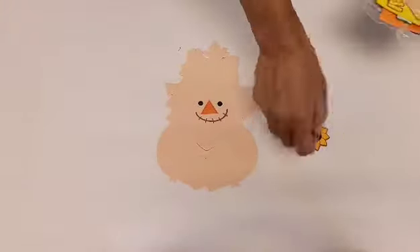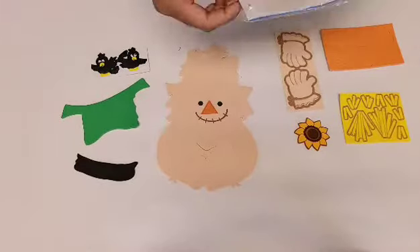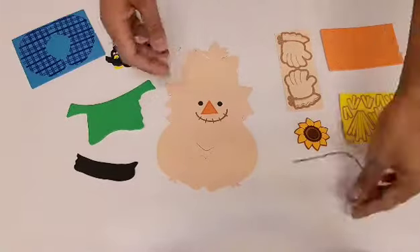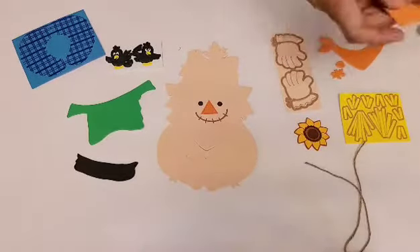Hi everyone! Here we have our craft project of the week. Since Halloween is right around the corner, we are doing a foam scarecrow wreath craft kit. Let's first start out by removing the pieces.